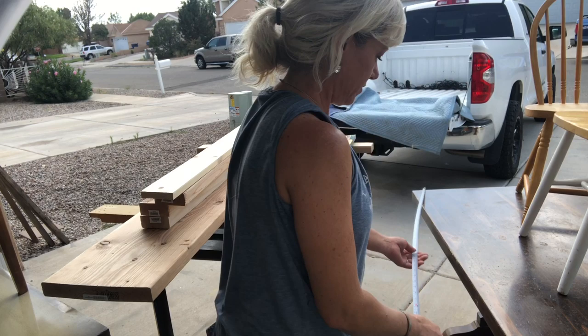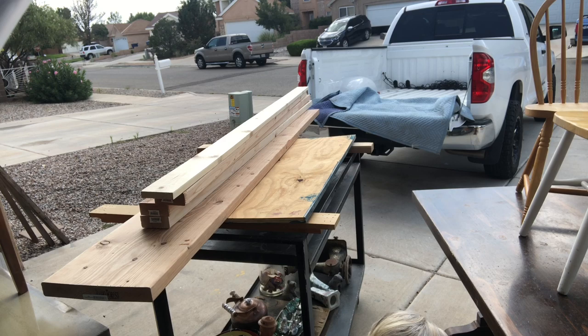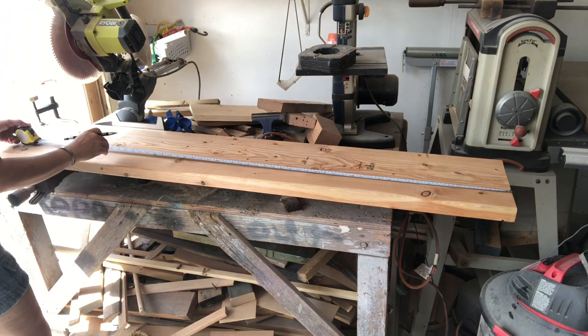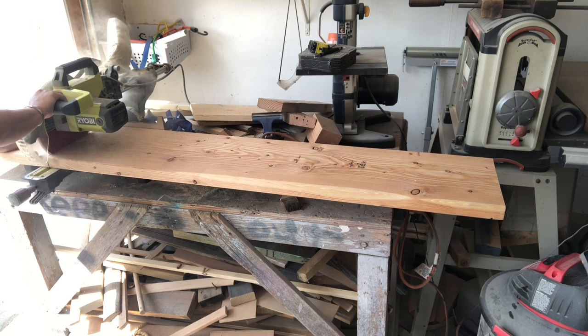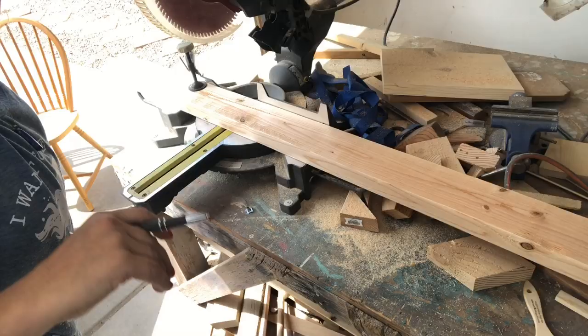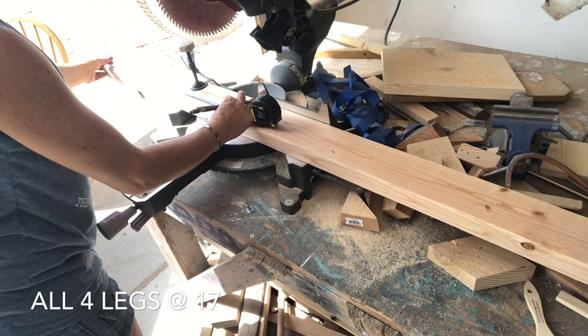I'm going to measure the length of my table and the distance between the two legs on the bottom — that way my bench will be the same length on top but the legs will slip in between. Now that I have my measurement, I'm gonna draw a line and cut that off, then take off just the saw length on the other side so I have a nice clean cut. A lot of times this wood comes from the factory with an unclean cut surface.